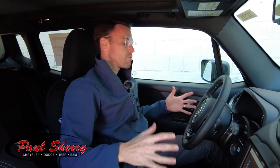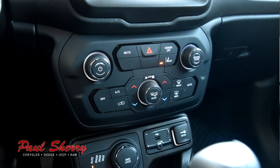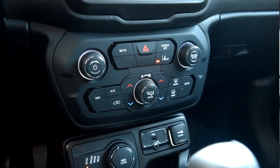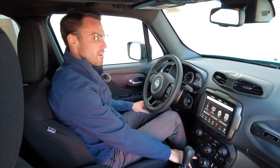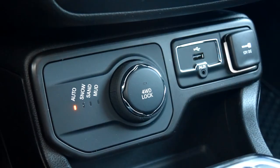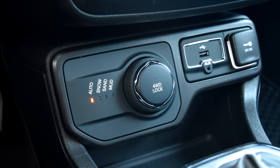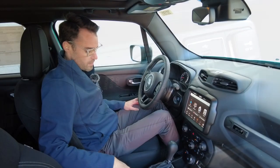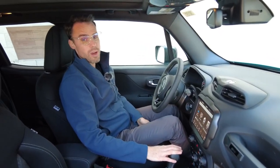Comfort-wise inside, you have dual climate controls so you can control the driver independently from the passenger. So if you're like me and my wife and can never agree on temperatures, it's not a big deal in this vehicle. Of course, four-wheel drive — you have selectors down here for what kind of condition you're in, or you can just leave it in automatic. But if you are in the snow and want to turn it to snow mode, you can do that just with the turn of a knob. Up to 29 miles per gallon in this — really good fuel mileage for a four-wheel drive vehicle.